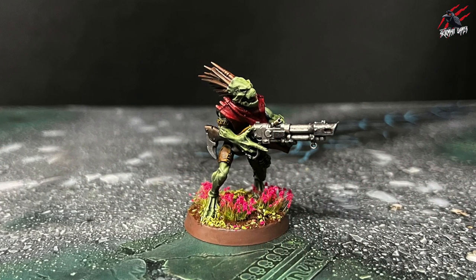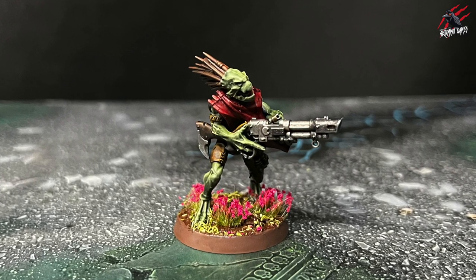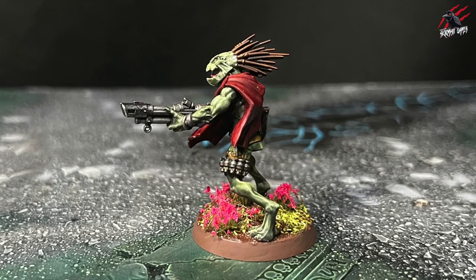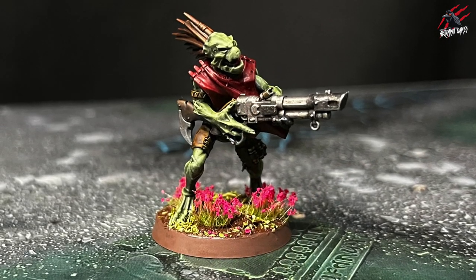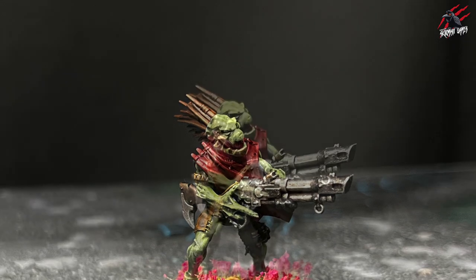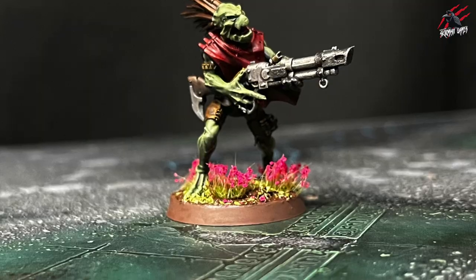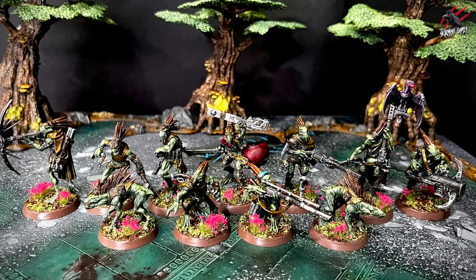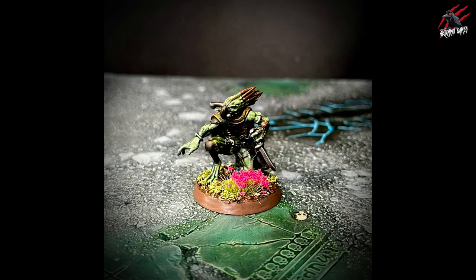And here he is — the Kroot Warrior — all painted to a tabletop ready standard. Nice, quick and easy with some simple techniques. I'm really happy how it turned out. I think the Kroots are all well suited to the different contrast paints, the greens and the browns. Using that Zenital Prime really gave some depth and created that shadowy look I was going for. I did a similar thing when I painted the Imperial Navy Breachers. When they're all laid out together these are going to be mostly fighting amongst trees — it's still going to work nicely even with the flower bases.